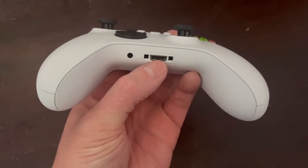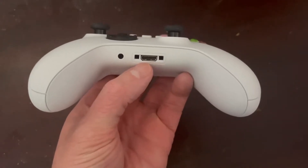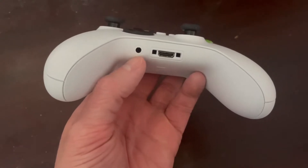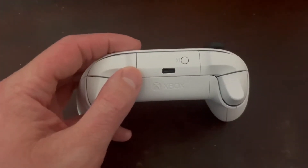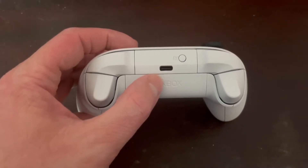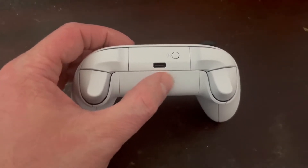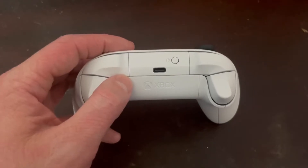Moving on to connectivity: the headset port is the same as before, and they added a 3.5mm jack as well, which is nice. On the top of the controller there is now a USB-C port instead of a micro USB port. This means you'll need to replace or adapt any accessories that use the micro USB port from the last model, but in my opinion this is a great improvement — I've had too many micro USB connectors just outright break over the years, and I'm glad USB-C is becoming more common.